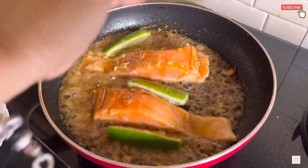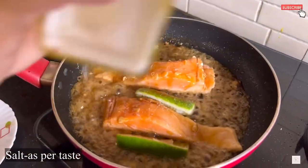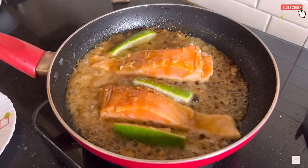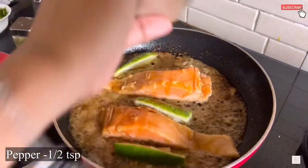Add salt according to your taste. Now add about half a teaspoon of black pepper powder.